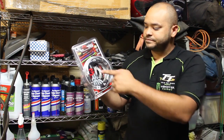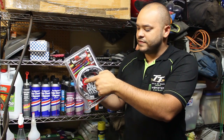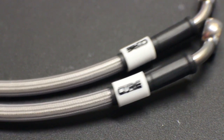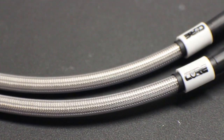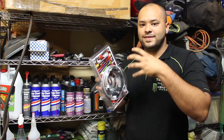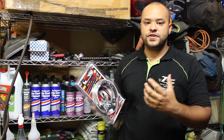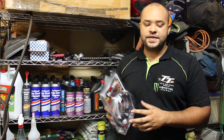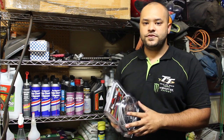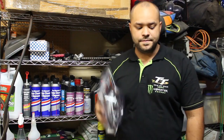The steel braided lines — it's hard to see, but they do have a steel braid literally all the way around the lines. So whenever you apply pressure and the inside of these lines are pressurized, they will not be allowed to expand. The pressure that you're applying will go straight to the brake calipers and give you a much more firm feel. There is a process to going about this, so watch carefully. And again, if you're not comfortable, take it to a certified technician. Let's get to it.